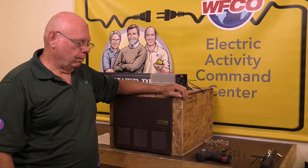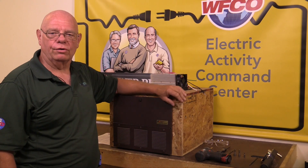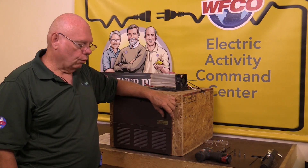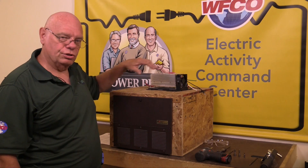First of all, you want to know why we would be replacing a converter. The first reason is that you find out the converter is either defective, obsolete, or you may want to go to a higher performance converter, such as our MBA.